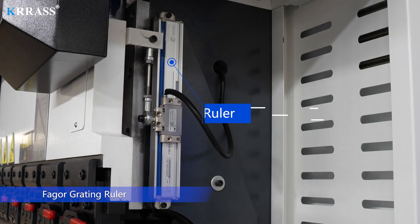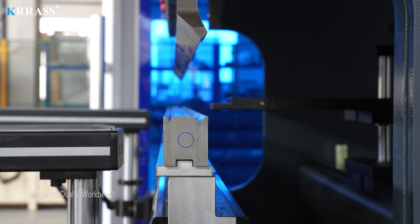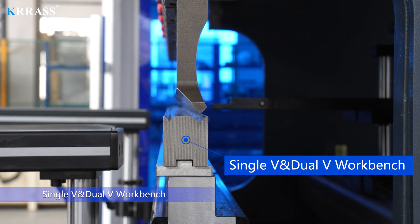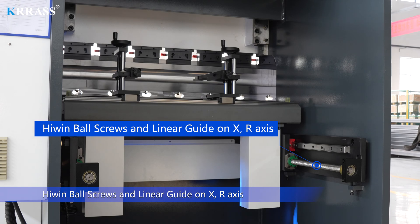Phaeger grading ruler, single V dual V workbench, high wind ball screws and linear guide on X.